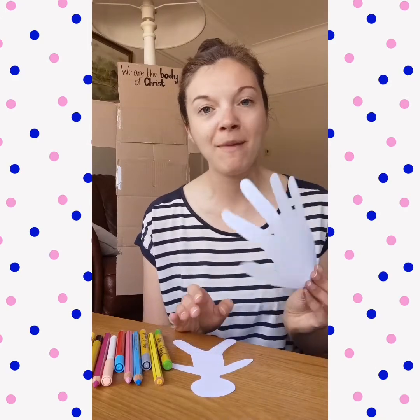You could also take some time to create other handprints and other bodies of people that you know who are also followers of Jesus and part of the body of Christ. Maybe you could add your friends who you usually go to Sunday school with on a Sunday morning. Create a hand for them, think of all the encouraging things you could write about them, and add it to the cross. You will be able to see that all of us followers of Christ are part of one body and that we can come together and praise and worship God.